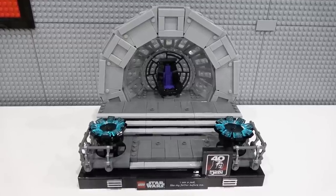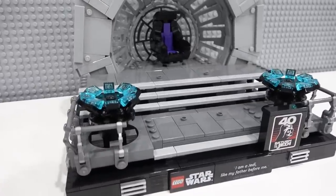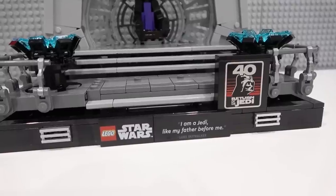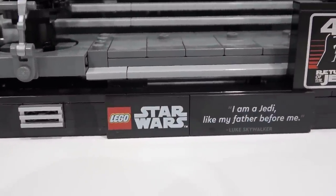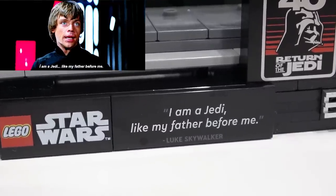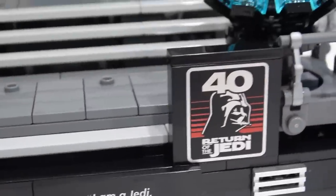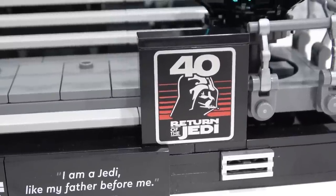This set presents very well. It's super clean, nice and compact, and there are some super nice building techniques used to create this diorama. It comes with three printed pieces: the 2x4 LEGO Star Wars tile, the 2x6 quote tile that says 'I am a Jedi like my father before me,' and also this awesome brick which is the 40th anniversary of Return of the Jedi brick.